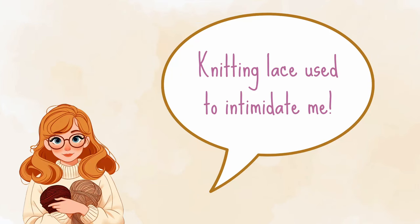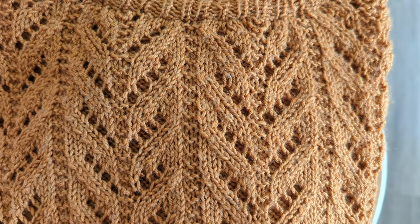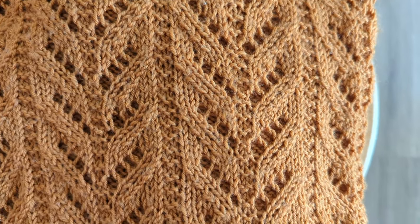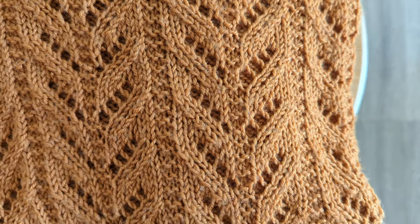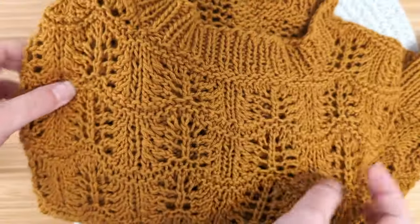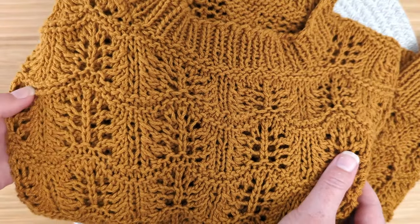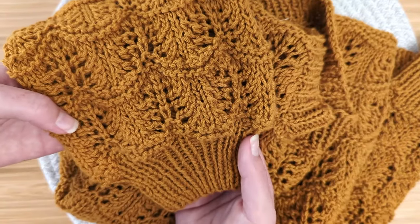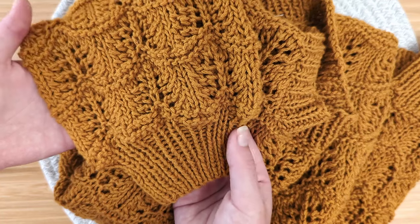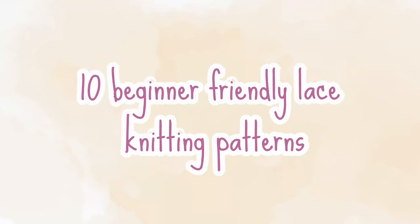Knitting lace used to be very intimidating for me, but once I realized that the holes were created in different variations of knit-two-togethers and yarn overs, my mindset kind of shifted. Lace knitting typically uses a larger needle size than the yarn you're using recommends, and most of the time you'll use less yarn too. I also really love watching lace block because it really transforms afterwards.